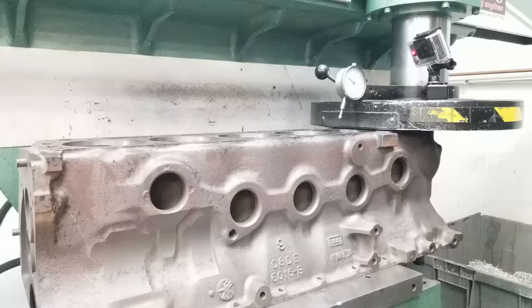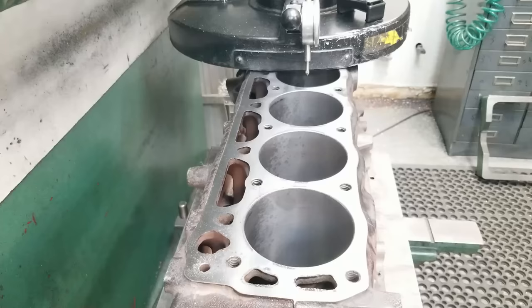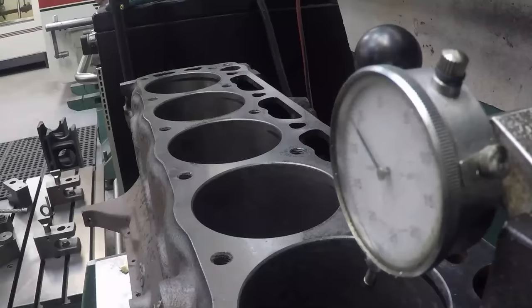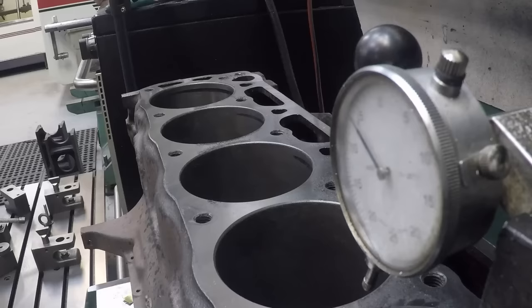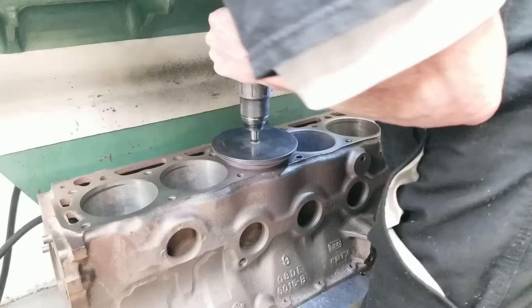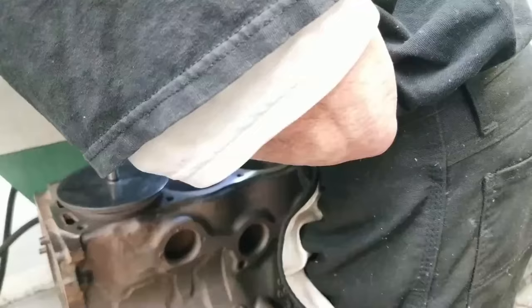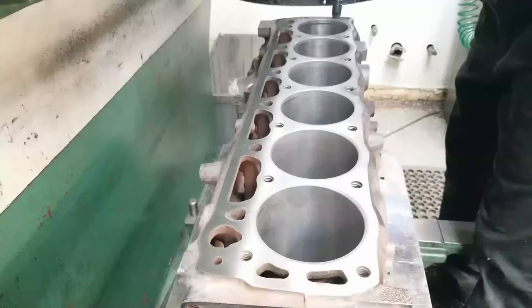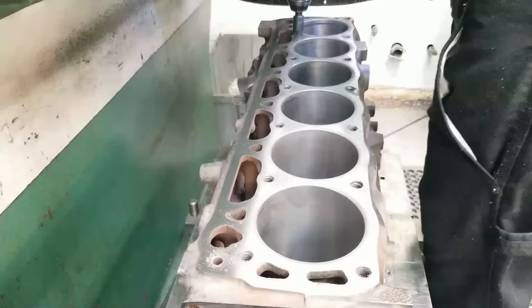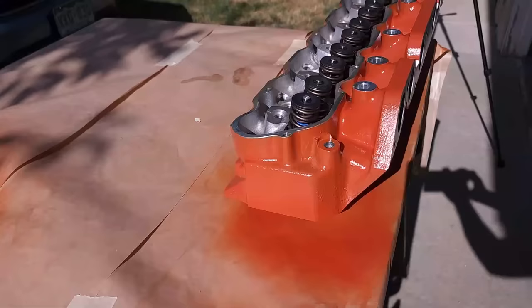Once the cylinders have been honed, we go over to the decking machine. The decking machine is going to take off a very thin layer off the deck of the motor block. This gives you a smooth surface for your gaskets and ensures that your motor is perfectly level with respect to the cylinder head and the pistons. Once we've completed the decking, Rick goes through and adds a mild chamfer to the top of the cylinders, which helps remove any burrs. He also does this for all of the oiling channels and coolant passages.